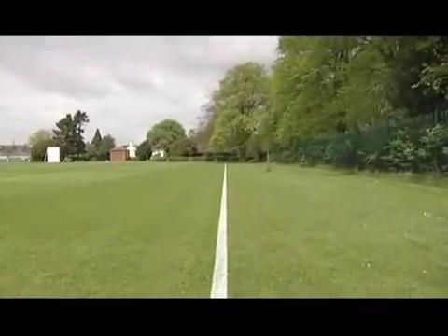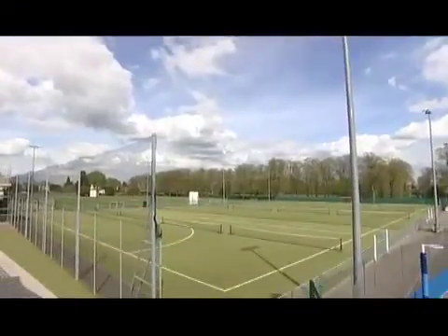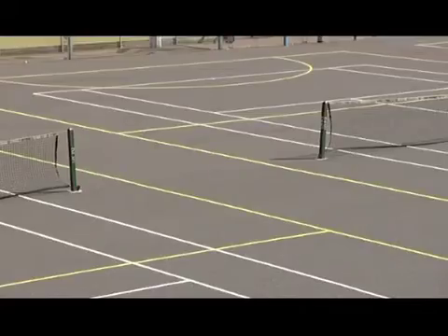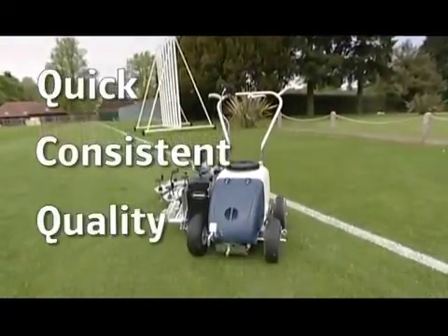The Beamrider for us at Rugby School has contributed hugely to presenting the fields and pitches in superb form across all sports — netball, hockey, rugby, football and even cricket. The presentation at the school is vital to us for all sorts of reasons and the Beamrider actually complements all our hardware up on the ground. The Beamrider laser-guided line marking system in three words: quick, consistent, quality.